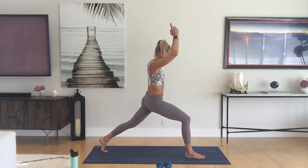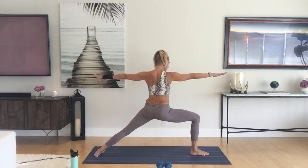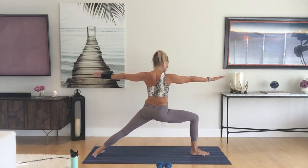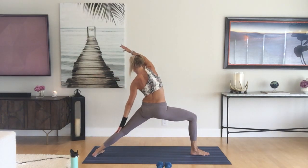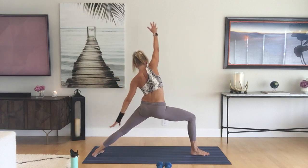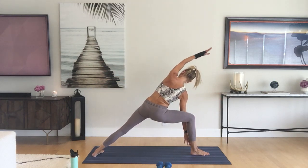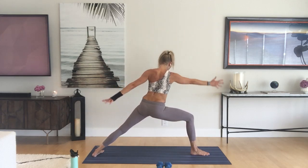Come through center, hands through heart center, spin the back heel down, open up warrior two. Sink down in your front leg, kick that back heel out, relax your shoulders. Inhale reverse, exhale side angle — we're going to do that a couple times. Inhale reverse, squeeze those abs, exhale side angle. Inhale reverse, exhale side angle, hold.